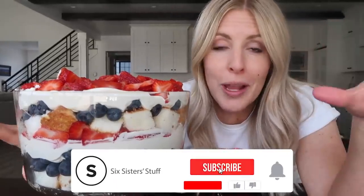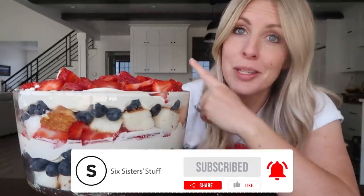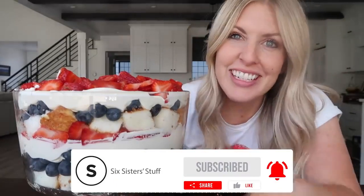All right guys, if you want more no-bake desserts I have a lot of them for you — you can check them out right over there. I'll see you next time. Bye.